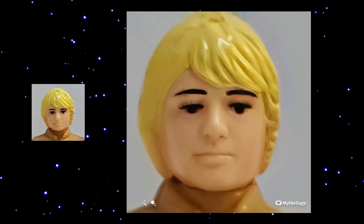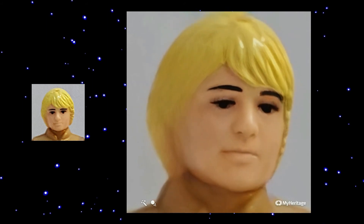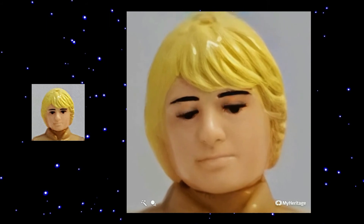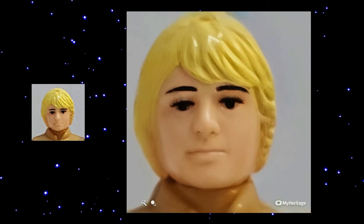Here is Bespin Luke with yellow hair and his face looks very relaxing and I like his blinking of the eyes.